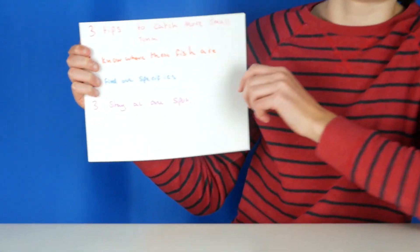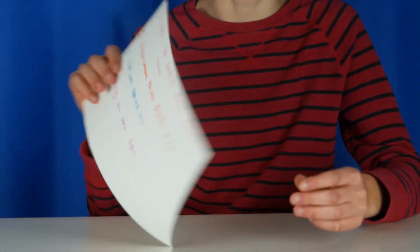Number one: know where the fish are. This is important because you don't want to be fishing in the wrong region — you've got to know roughly where these fish swim, where they spawn, and their general area.